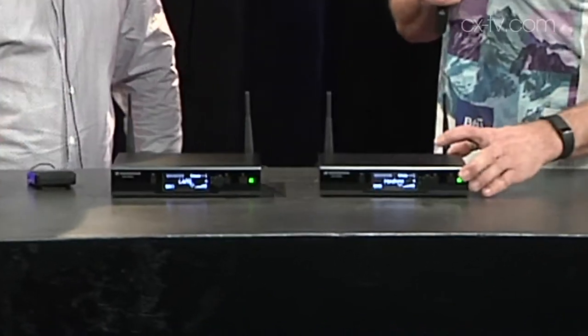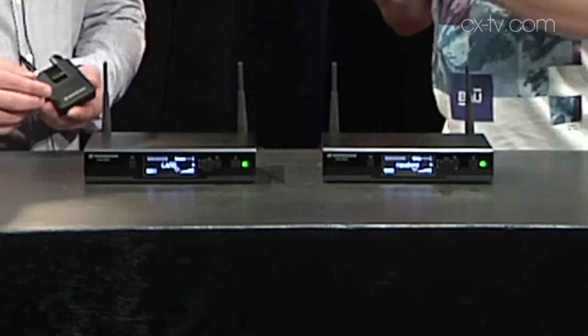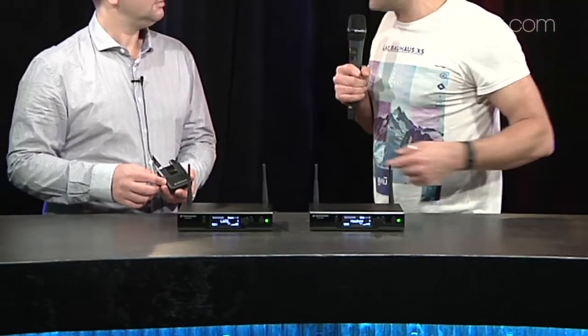Sennheiser Evolution D1 is a new wireless product — and we're talking on it now. We've got two receivers, a belt pack transmitter, and a handheld. You can also get this with an instrument cable or a headset as an option.